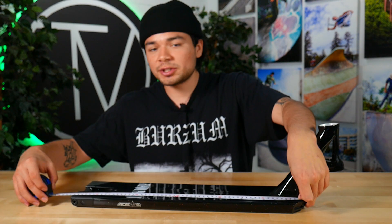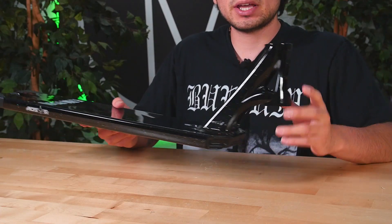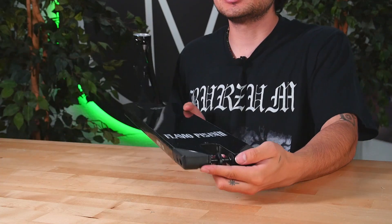This deck comes in at 22 inches long by 5.5 inches wide. The Flavio deck also consists of an 84 degree head tube angle. This deck can fit up to 125 millimeter by 30 millimeter wide wheels. In order to run 30 millimeter wide wheels on this deck, additional spacers must be purchased.